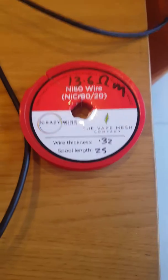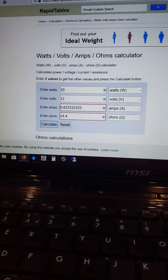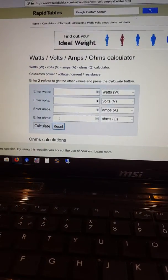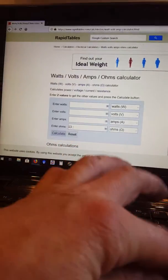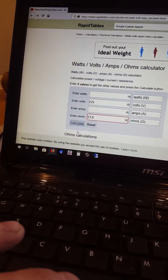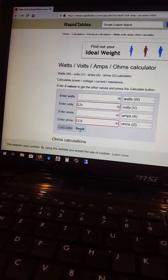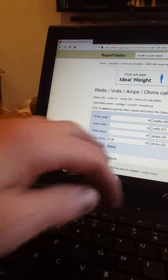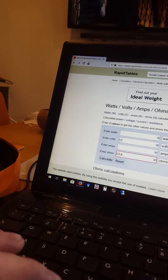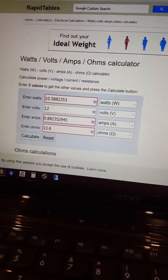You'd need 14 ohms of wire — that's 13.6 ohms per meter for the 0.32mm wire, which is near as damn it the right amount. If you reset that you could just work out what a meter of that wire was exactly: 13.6 ohms, 12 volts, and calculate — that gives you 10.58 watts, which is as near to 10 watts as you can get.